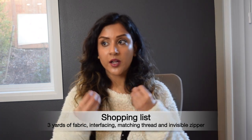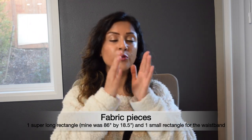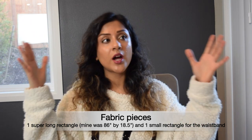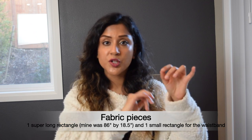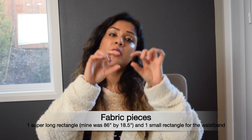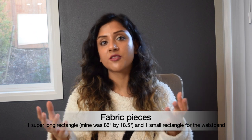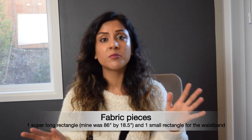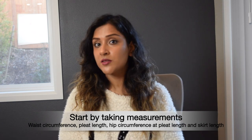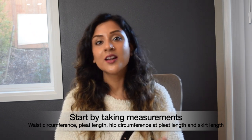There's no pattern for this skirt because all we need to cut out is one long rectangular piece of fabric. We're going to cut that rectangle, do the pleats, and sew it into the shape of the skirt. We'll also need a much smaller, thinner rectangular piece for the waistband. You're going to need to take measurements like waist circumference and hip circumference to get the dimensions of the rectangle.